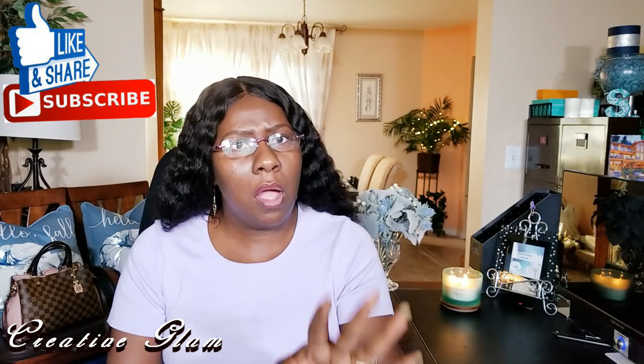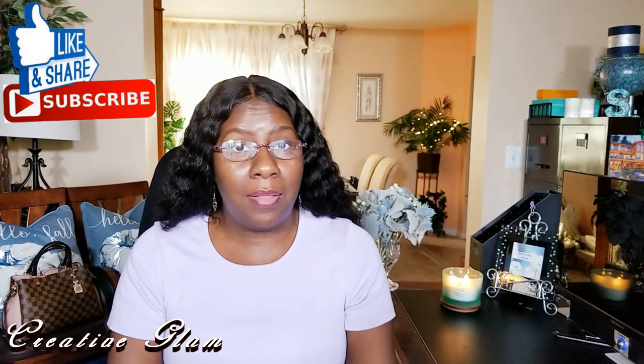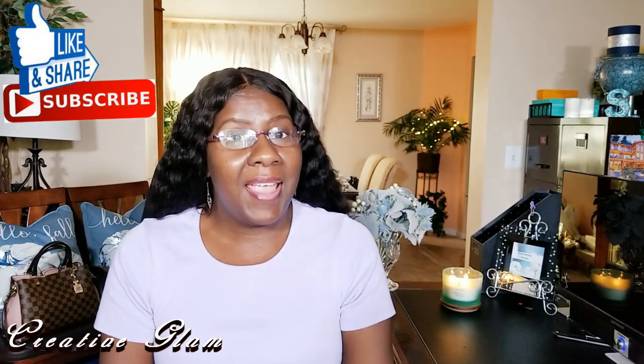Oh, but before we go, if you haven't already, hit that subscribe button below along with the notification bell. Hit that notification bell twice so you'll be notified when I upload new videos — and I upload new videos every week. Now let's get started.